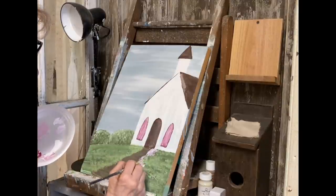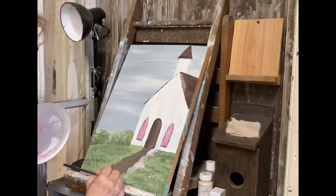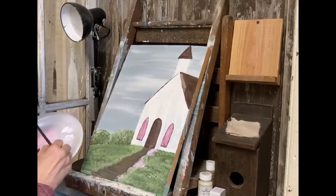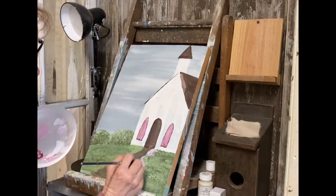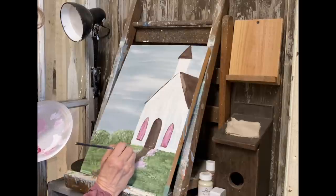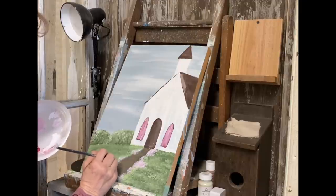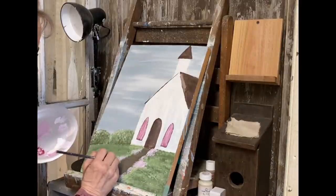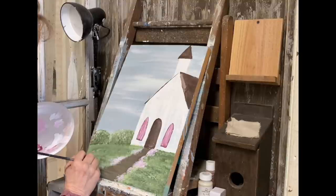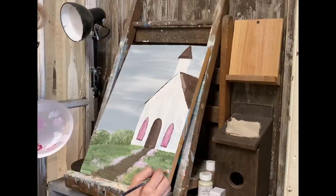I'm doing some little flowers down the path just by tapping some of this pink in. Because I'm using this color in the windows, I kind of wanted to bring that color into some of the rest of my painting. I'm dipping that brush into some white while I still have a little bit of the berry on it — I don't want to make these flowers too dark. Do this lightly — you don't want to make these too precise, just kind of the illusion of flowers down the path. Lavender flowers would be really pretty here also.